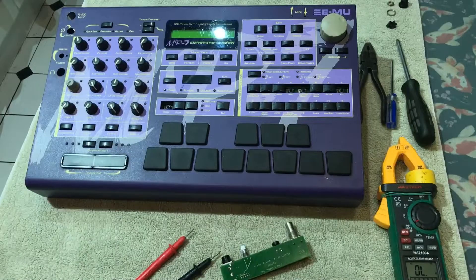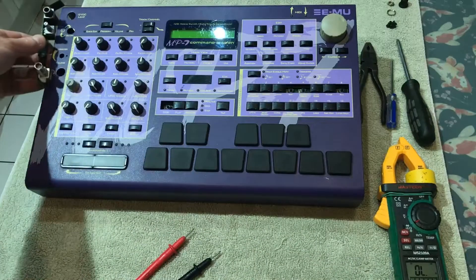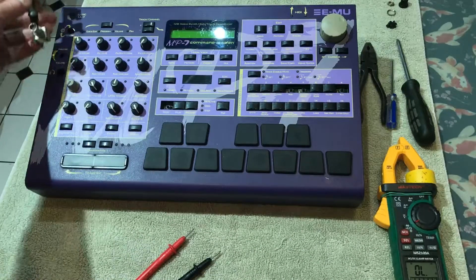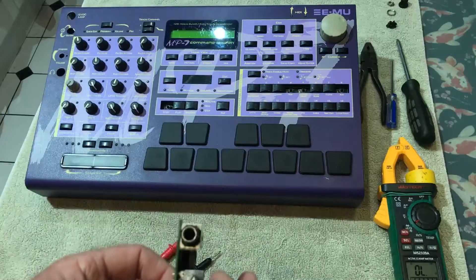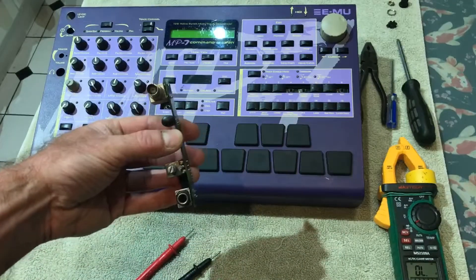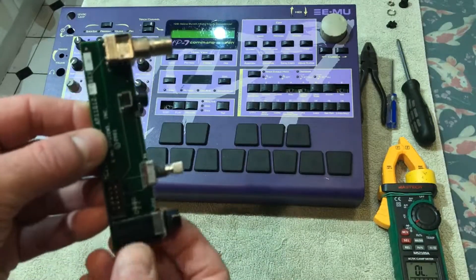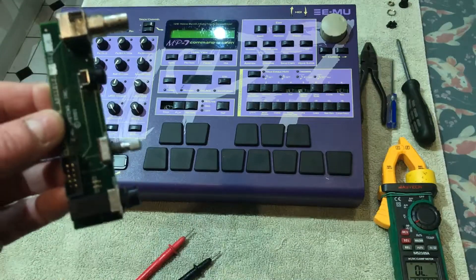This is a quick help for Dylan RS on the Facebook group for the command station — the fault-finding bit. This board is the one that would normally sit in there, so it's got your volume on/off button. It's a dead simple board.